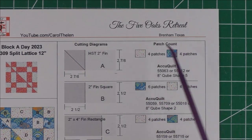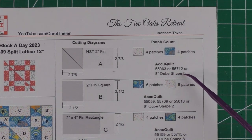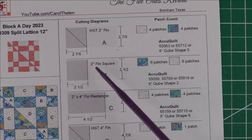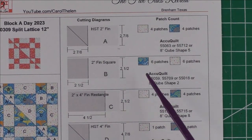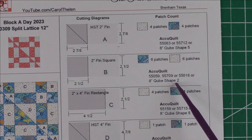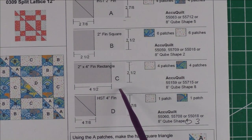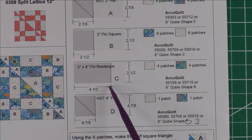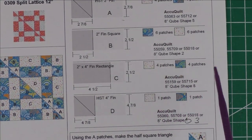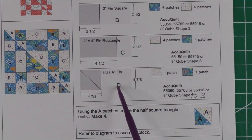You'll need four patches of each color for Patch A. Here are the AccuQuilt eight-inch cube shape five. Patch B: cut two and a half inch squares to get a two-inch finished square — you'll need six of each color. That's AccuQuilt eight-inch cube shape two. Patch C is a rectangle, two and a half inches by four and a half inches, cut for a two-inch by four-inch finished rectangle — you'll need four patches of each color. That's cube shape eight.